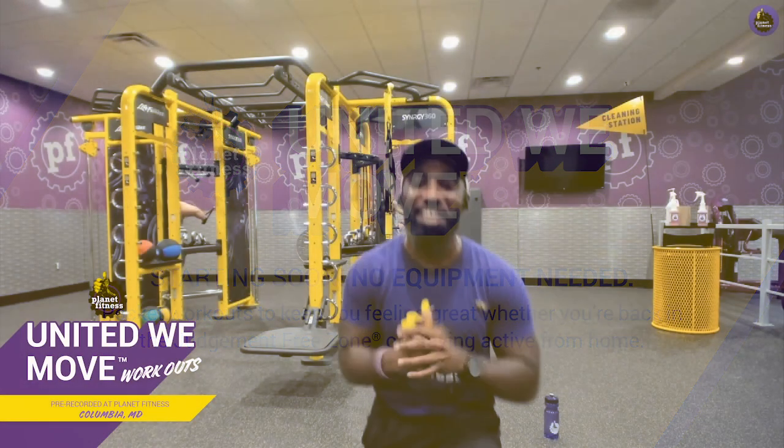Good evening, everybody, and welcome to another in-club Planet Fitness workout. My name is Teddy Savage, coming to you guys from Baltimore, Maryland, and I'm super excited to take you guys through another in-club workout experience. But if you're still home for whatever reason, don't worry about it — I'm going to give you guys modifications that you can do in the friendly confines of your living room and still get a great workout experience.